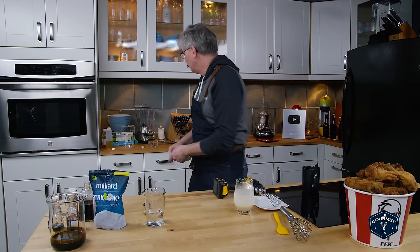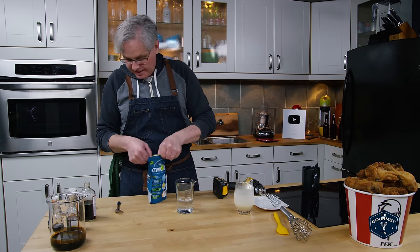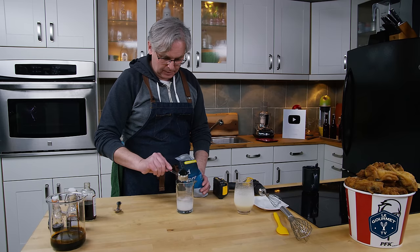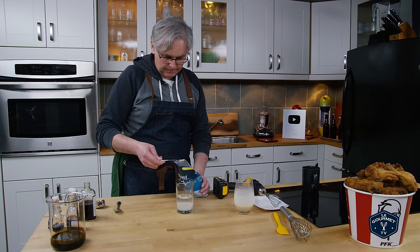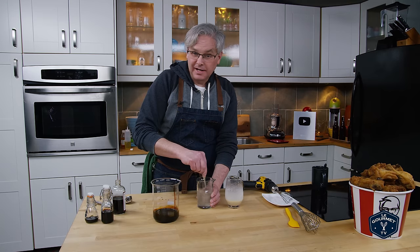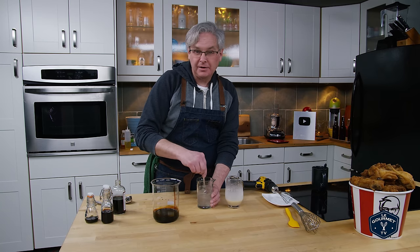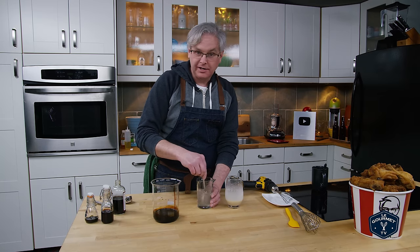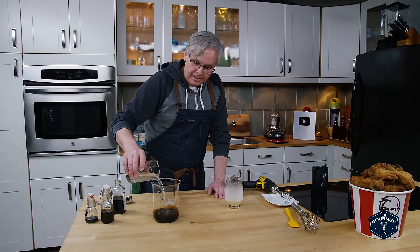Now we move on to the rest of the flavor concentrate. I've got some water and I'm going to dissolve citric acid in it — I need 65 mils of citric acid. Stir until dissolved. The next ingredient is industrial caramel, which is both color and flavor used in commercial baking. There's a place near us that carries it, and you can also buy it online or in some grocery stores. The citric acid and water, now dissolved, goes into the caramel.